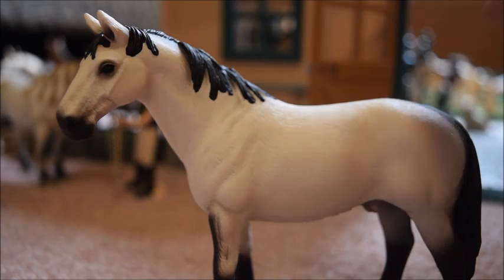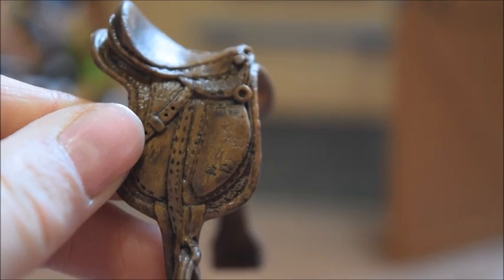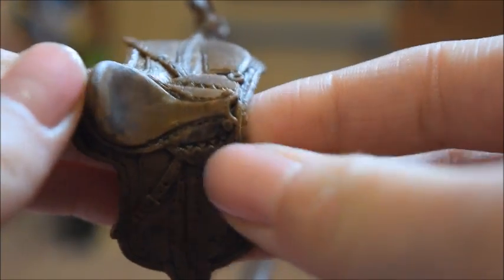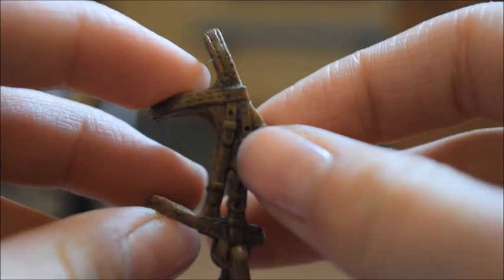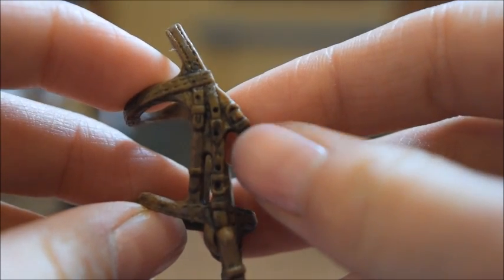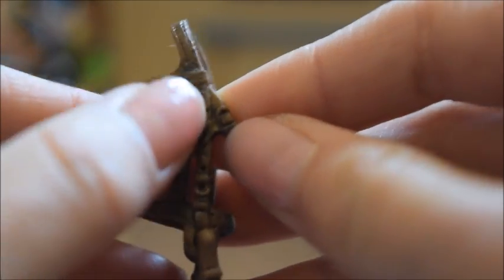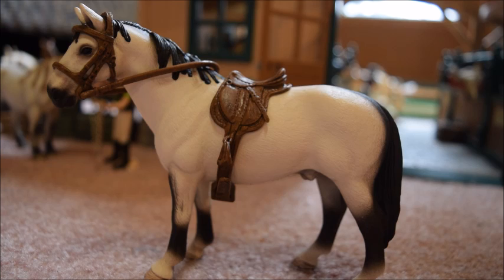If someone wants to take this beautiful horse for a ride, they can use the riding set that came with the wash area. The saddle is very highly detailed with all the stirrup leathers and stuff, and the bridle has all kinds of little buckles on it. If you wanted to, you could get a fine brush from Michaels and some silver acrylic paint and actually paint in all these little buckles. This tack fits on most average-sized adult Schleck horses.